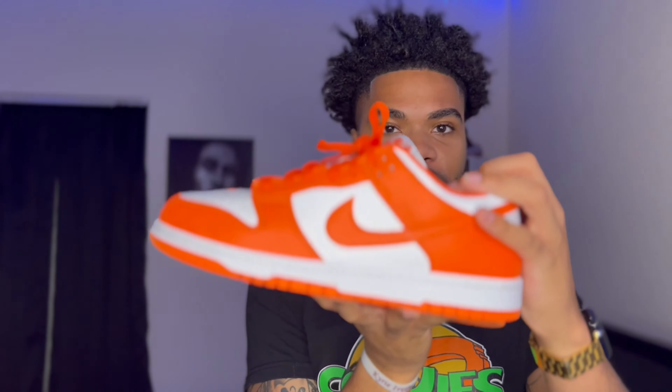Today, as you saw in the thumbnail and title, I'll be styling the Nike Dunk Syracuse orange and white Nike Dunks. This shoe is a must-cop. Any Nike Dunk Low is a cop, and also the SBs — both of them. They're just a popular shoe right now. Everybody loves the Nike Dunk. I love these.